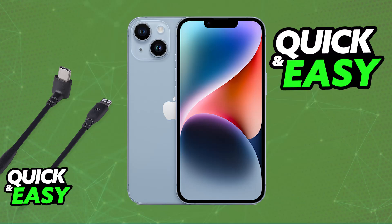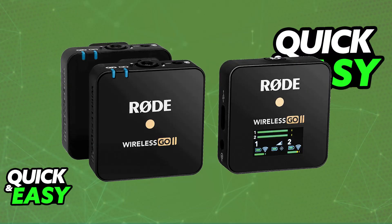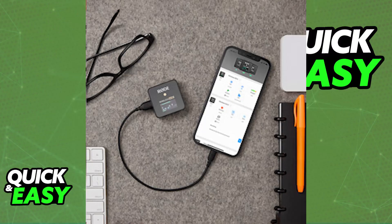Once you have the lightning to USB-C cable, you will need to power on the Wireless Go 2, so make sure that the transmitter and receiver are powered on, and now you will be able to connect the receiver to your iPhone. Use the lightning to USB-C cable to connect the receiver to your iPhone's lightning port.